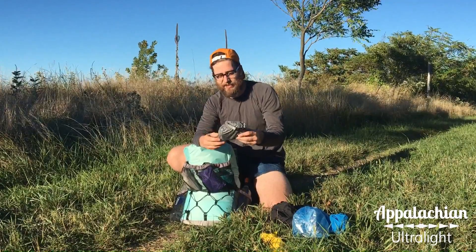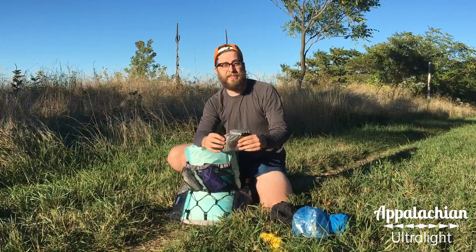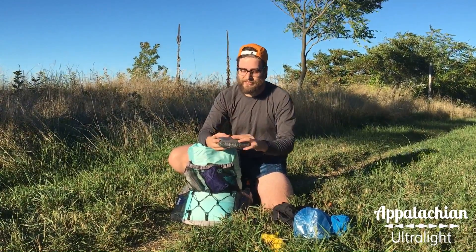In here I have my electronics kit. In the electronics kit I have extra USB power, a charger for my cell phone, and a wall charger. I also have an earbud to listen to audiobooks and podcasts on my phone while I'm hiking during the day.